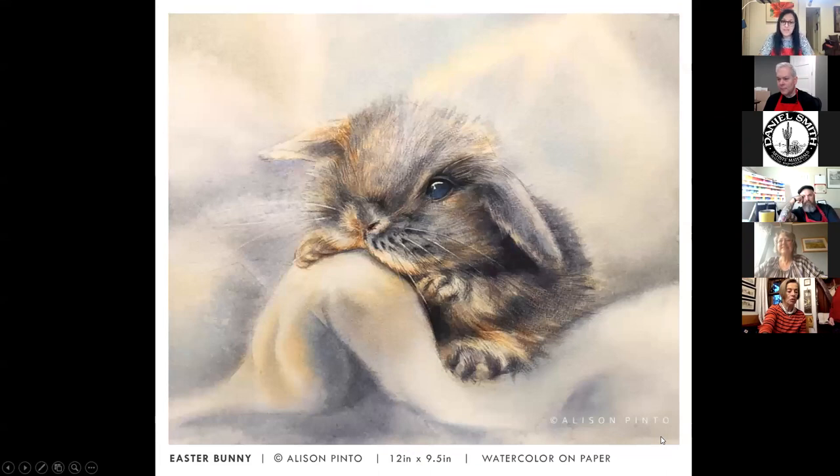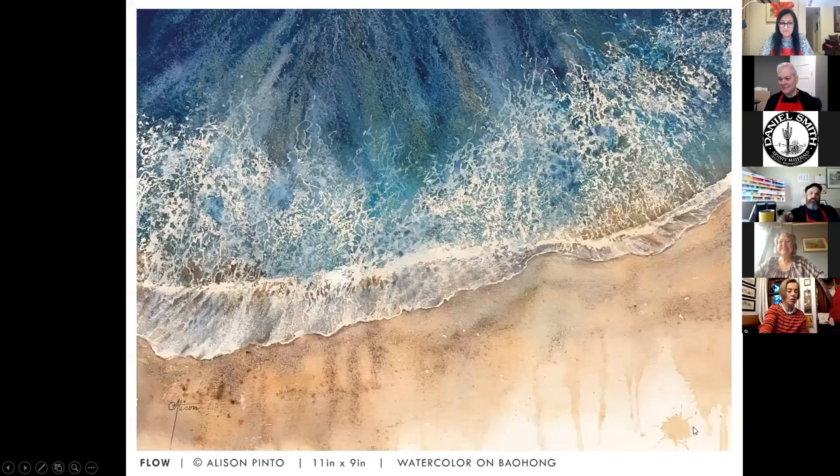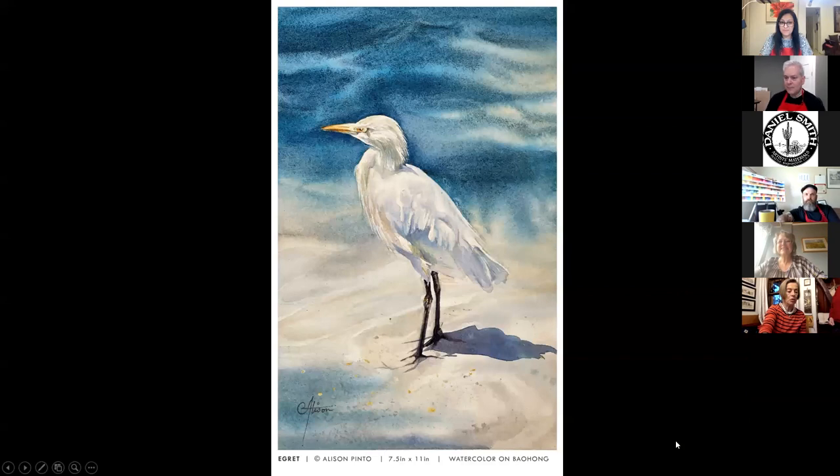For Easter, her daughter Lisa wanted a bunny, and since she couldn't get her one, a painting was the next best thing. The sea resonates with her tremendously — one ocean piece happened very spontaneously on a day she wasn't feeling well and wasn't planning to paint. She particularly enjoyed that piece. She also loves birds, especially egrets, and has a small egret painting that is one of her favorites.